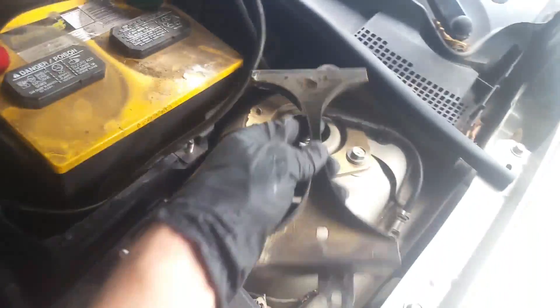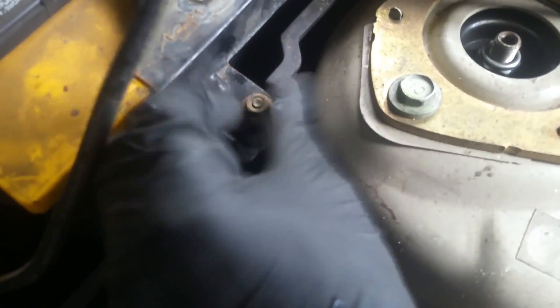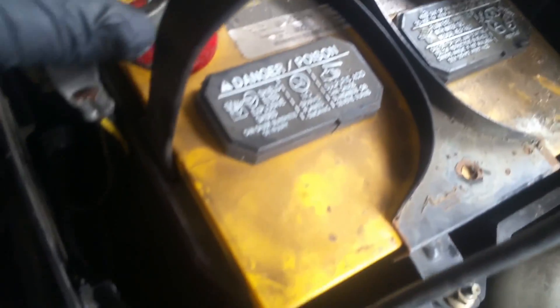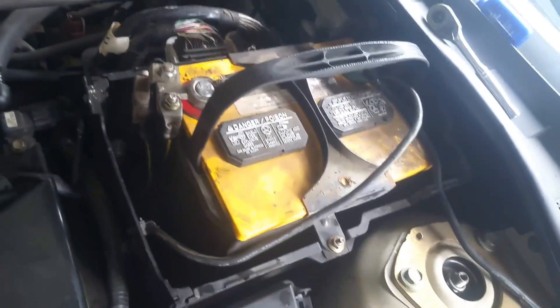With the battery set back in, we're going to replace the bracket and the bracket nuts. Then we work on getting the cables back on — get those good and tight. Now with the battery fastened down and tight, we're going to replace this plastic piece; it just sits right down in there.